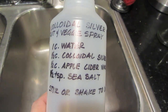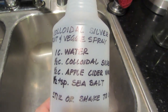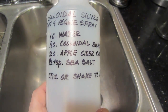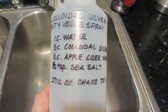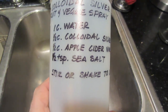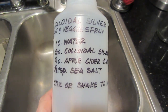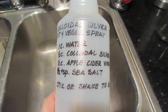One thing we always do is when we bring in fruits and vegetables from the garden or anywhere else, we clean them with this colloidal silver fruit and veggie spray. I got this recipe from Aroxia Kennard and I'll post it below. It's one cup water, a half cup colloidal silver — which we make ourselves, very inexpensive to make. Then a half cup apple cider vinegar, add a half teaspoon of sea salt, and stir it together. We spray this on the vegetables when we bring them in. This takes care of any residue and insects. Let it sit five or ten minutes, then rinse with water.